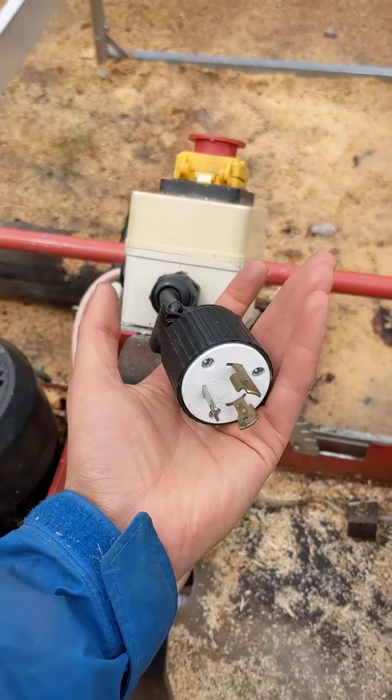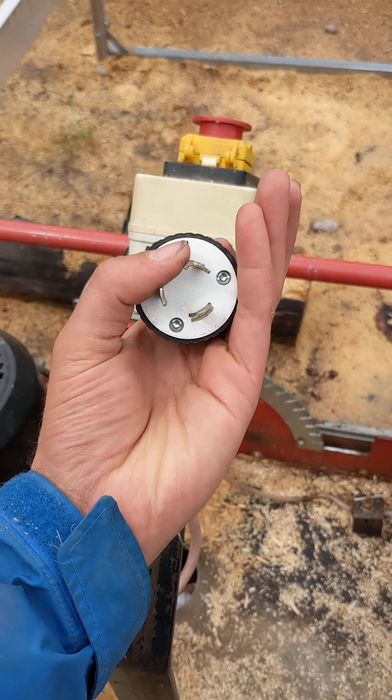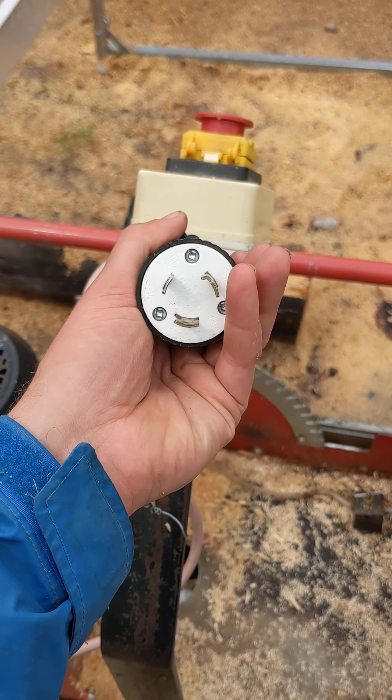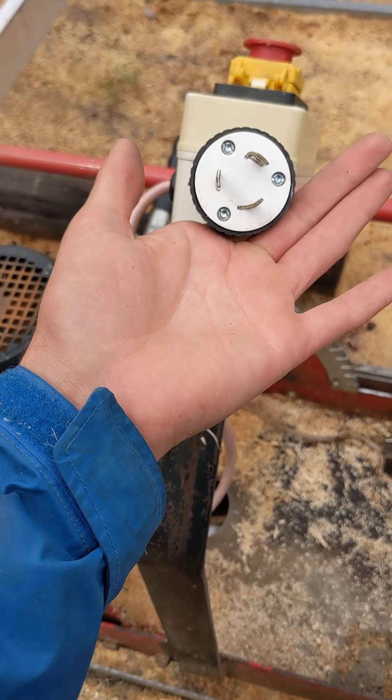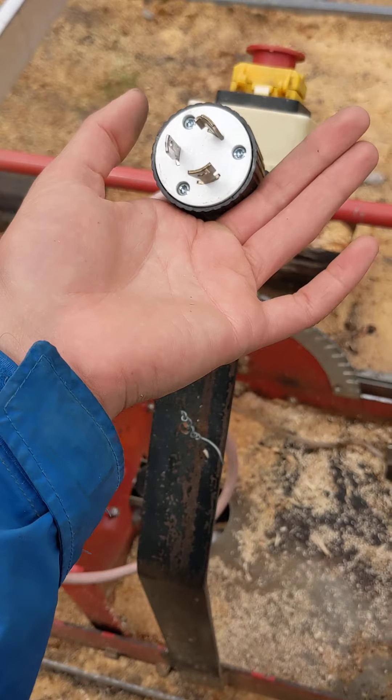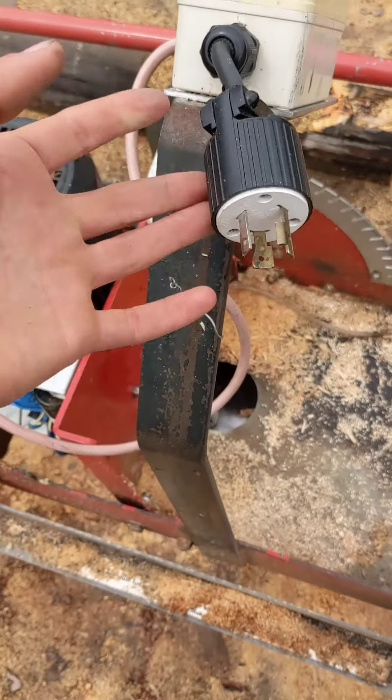Also a note: when you put the cable in, this has a little lock here. If you twist it, there is an orientation in which the cable remains locked in place. I would think that's pretty obvious based on the design, but in case it isn't, that's a tip I found.